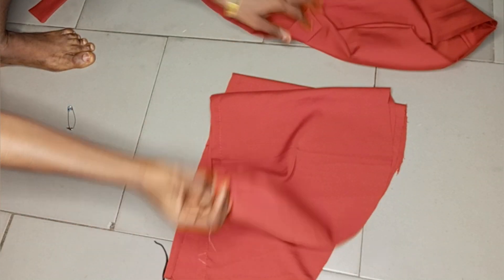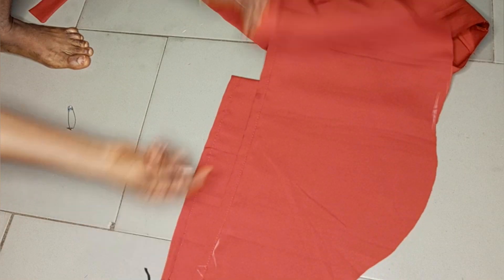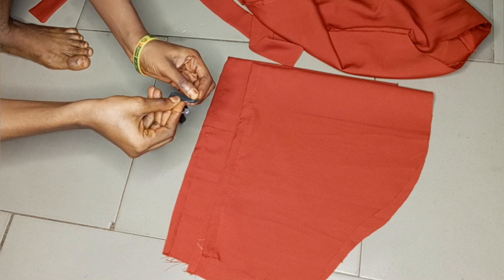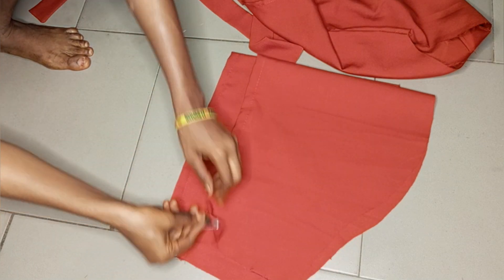Next we join the sleeves to the bodice, but first I need to create a channel to pass the elastic through. Go ahead and create that hole where you pass your elastic through. I now have my elastic and I'll insert it into the hole.